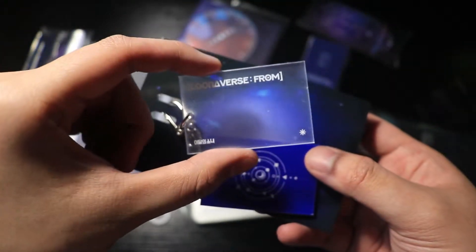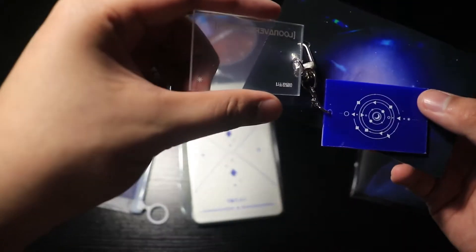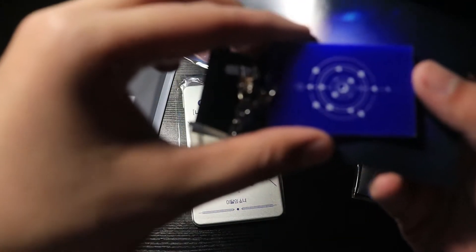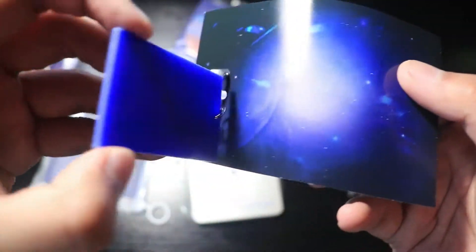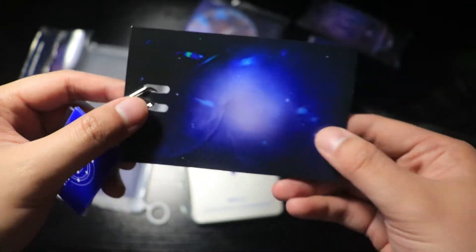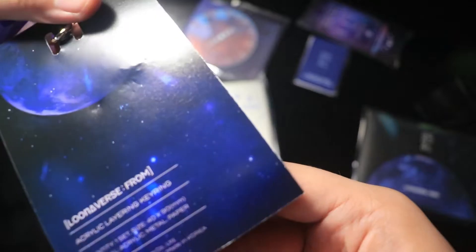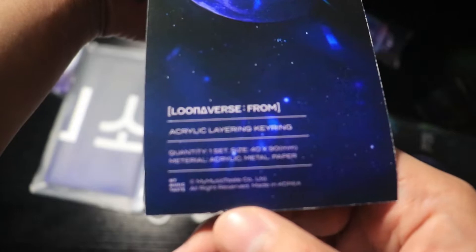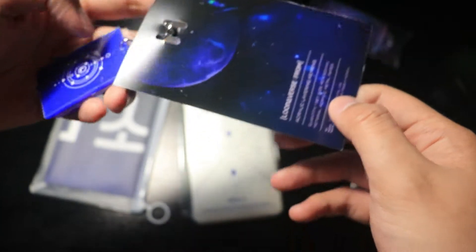Reverse From. It's like an acrylic. That's pretty much it for that. Pretty cool — nothing really much on the back. The card. Reverse From acrylic layering keyring. That's cool.